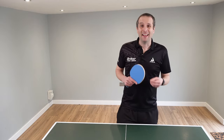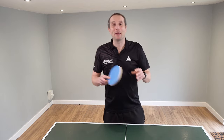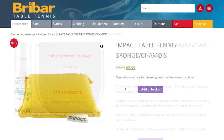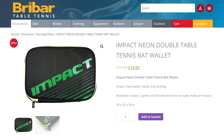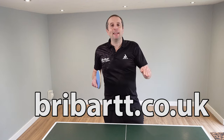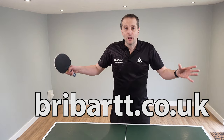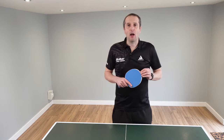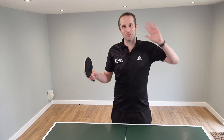Thank you Matt — some really useful advice. I must confess I don't think I do a particularly good job of looking after my table tennis bat, so I really need to be following Matt's advice so my equipment stays in better shape. If you need any of the equipment featured in this video, I recommend going to the Brybar Table Tennis website at brybartt.co.uk — they've got a huge range including everything needed to look after your bat. Brybar is UK-based but ships worldwide. Thank you for watching — please leave a comment below, subscribe to the channel, and I'll have more equipment videos coming soon.